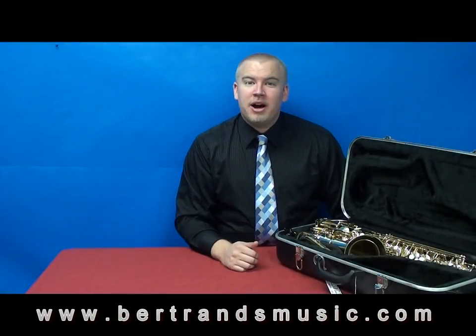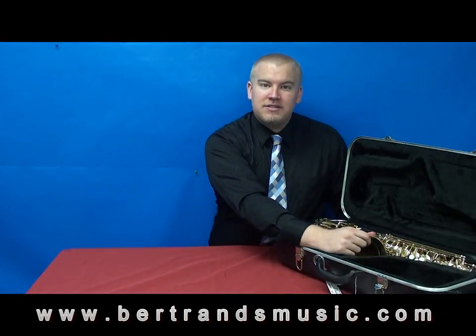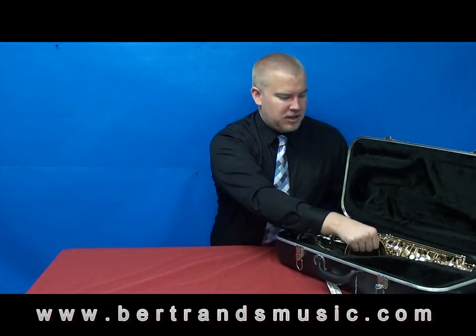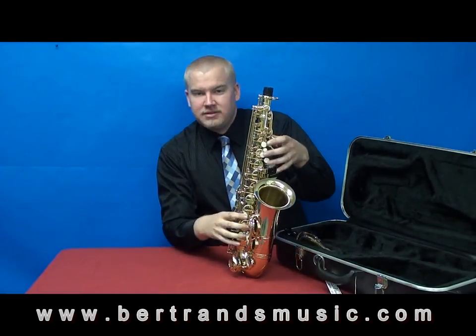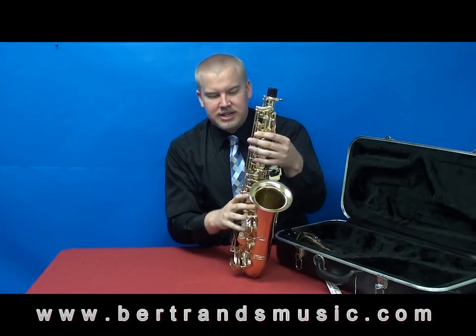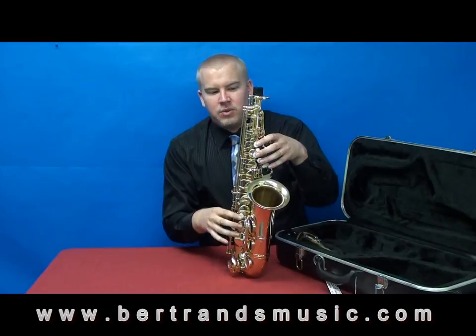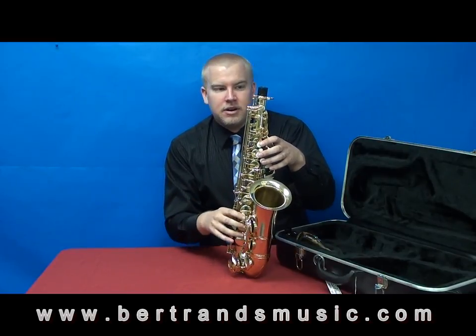Let's go ahead and attach the main body to the neck. To get the main body out of the case, go ahead and grasp it by the bell. The reason we take it out by the bell is because of the keys around the main body — they're made out of a softer metal, so if you really squeeze them or twist them in any way they're not supposed to go, they will go out of alignment and need to come in for a repair.